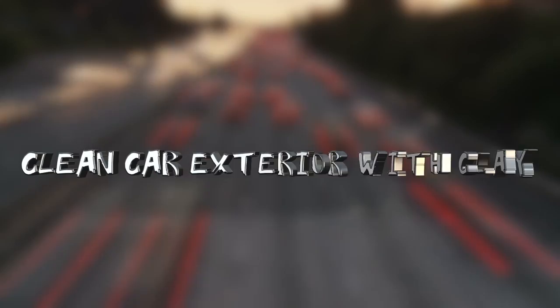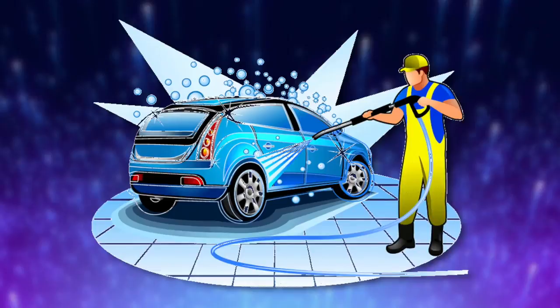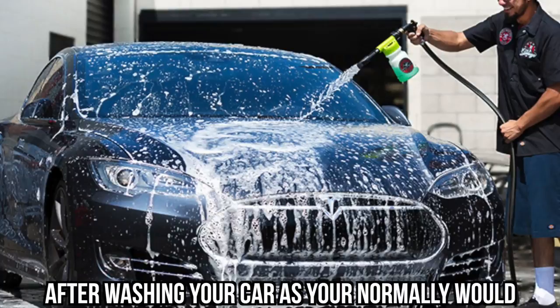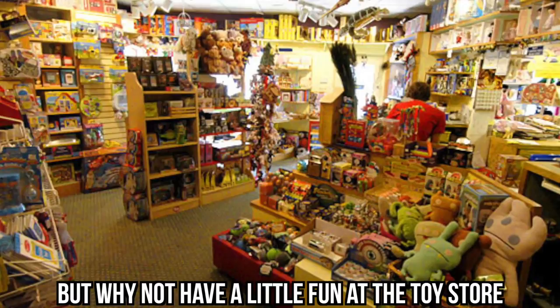#9: Clean Car Exterior with Clay. It's crazy the number of everyday items that can do such a great job cleaning your car, and this one may be one of the most surprising methods. Have you ever washed your car and noticed it's not as shiny as you wanted? That's probably because you've never tried this trick. You can take a bar of clay — which you can get at a children's toy store or in an art section — and your troubles will be solved. After washing your car as you normally would, take a clay bar and rub along the exterior. Your car will shine like crazy. You can also purchase clay specifically made for cars.